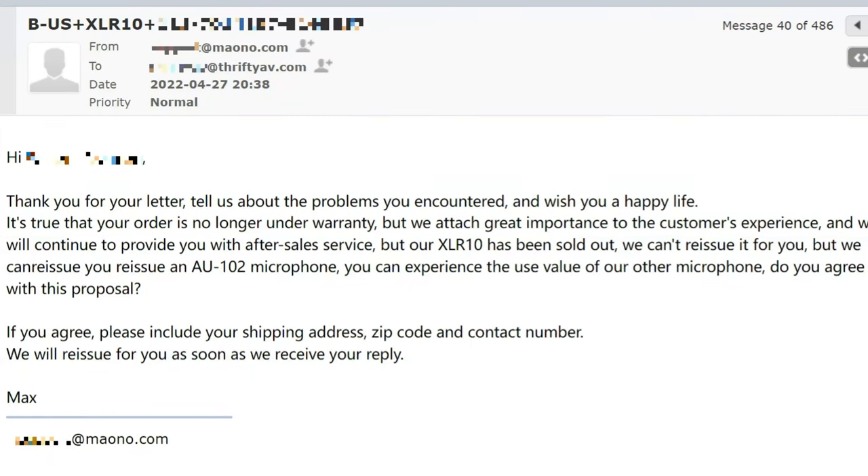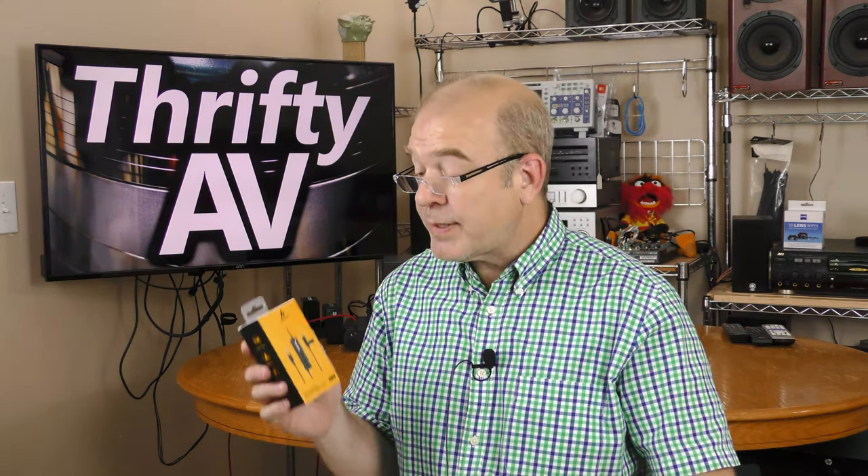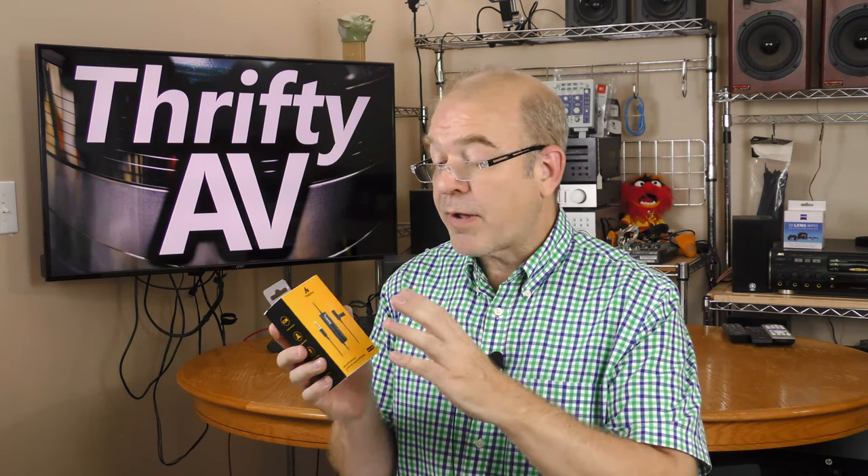Before I did this repair I contacted the folks at Maiano. Two and a half years is beyond the warranty on this microphone, but I thought I might as well contact their customer support and see what happens. They were rather nice to me, but they did not have an AUXLR10 in stock, so they sent me the AU102. This microphone uses a TRRS mini plug instead of an XLR connection. I prefer XLR for the camera I'm using right now, but I have use cases for mini plug microphones, so I'm going to be trying this out on Thrifty AV.